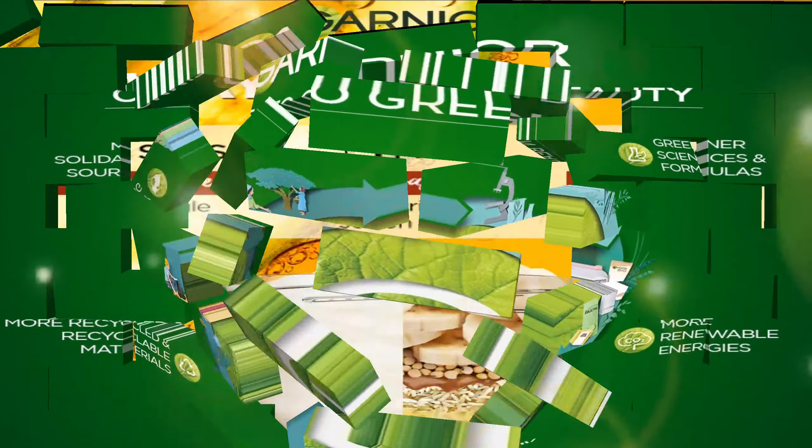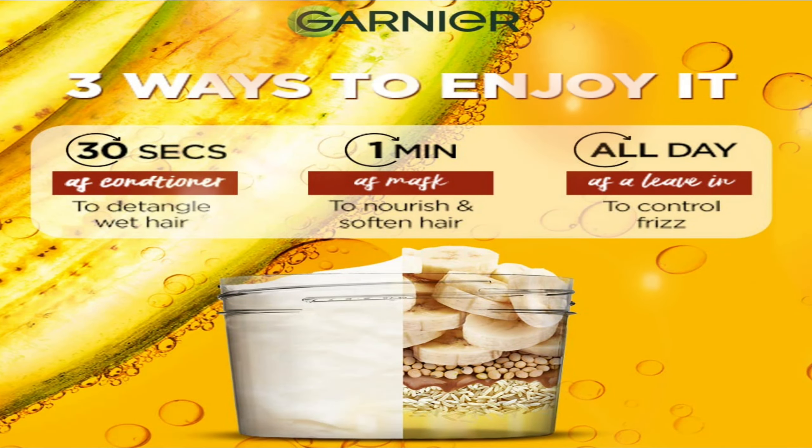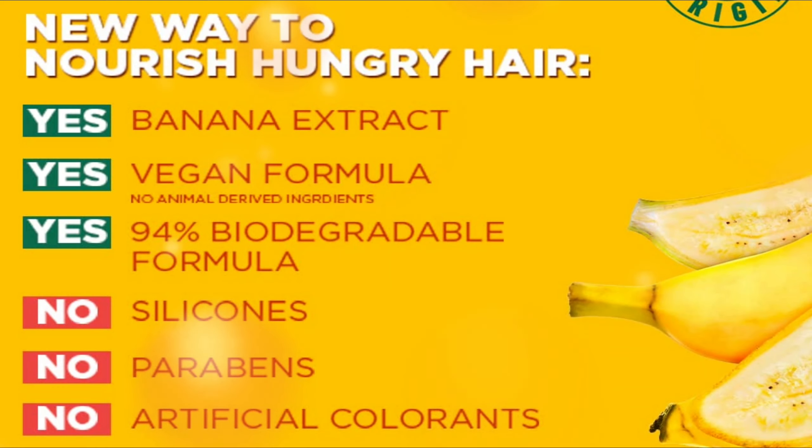The silicone-free hair mask is dermatologically tested. Treat your hair to the goodness of hair foods with the Garnia Fructis Nourishing Banana Hair Food 3-in-1 Hair Mask.